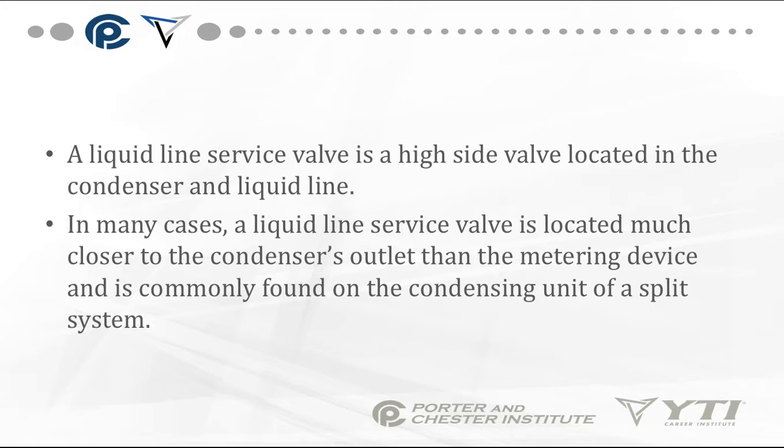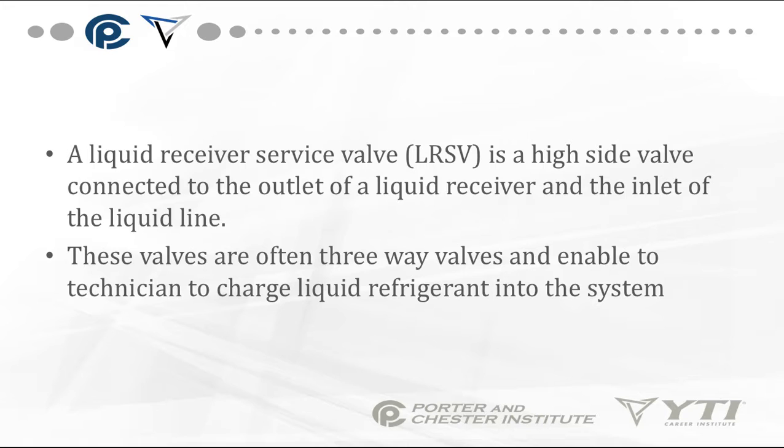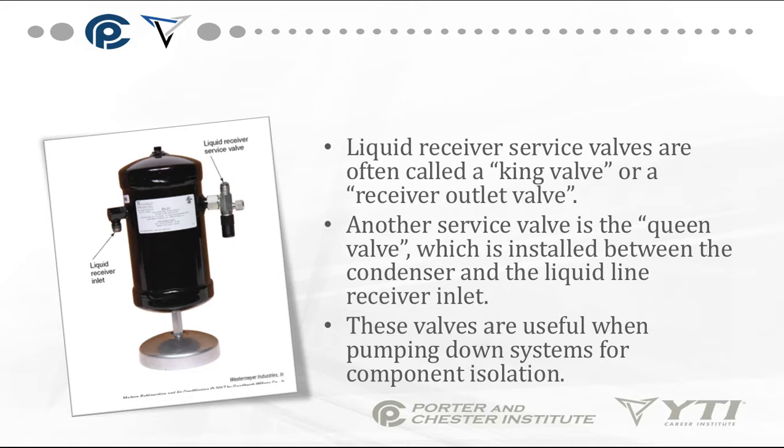A liquid line service valve is a high-side valve located in the liquid line, commonly found closer to the condenser outlet on the condensing unit of a split system. A liquid line receiver service valve (LRSV) is a high-side valve connected to the outlet of the liquid receiver and inlet of the liquid line — these are often three-way valves enabling the technician to charge liquid refrigerant before first startup. Liquid receiver valves are often called king valves or receiver outlet valves, while the queen valve is installed between the condenser and the liquid receiver inlet. These valves are useful when pumping down systems for component isolation.